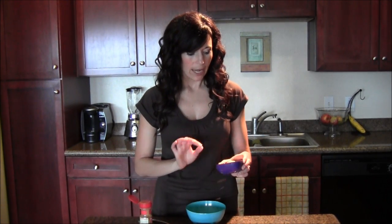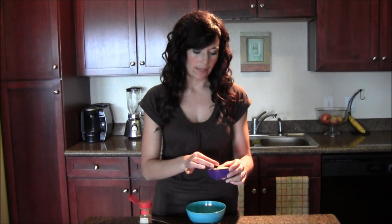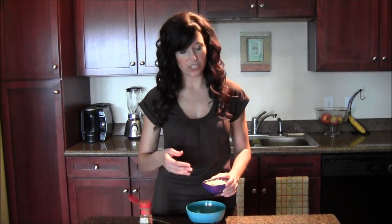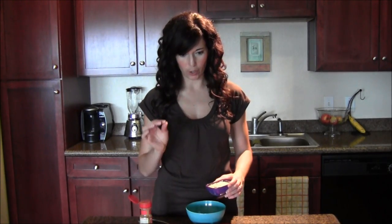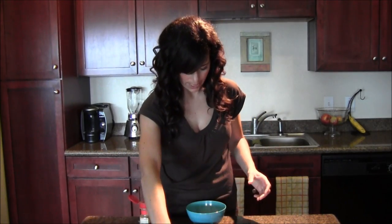I have half a cup of quick cooking oats. The only difference between these and old-fashioned rolled oats is that these are more processed — instead of having the whole entire oat, they are split into maybe half or a few smaller pieces per oat, which allows them to cook quicker. Go ahead and pour your oats into your bowl.